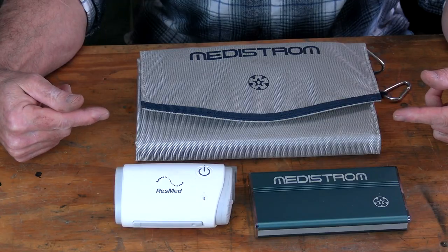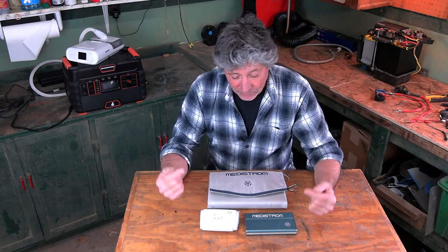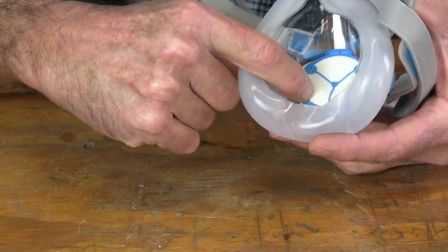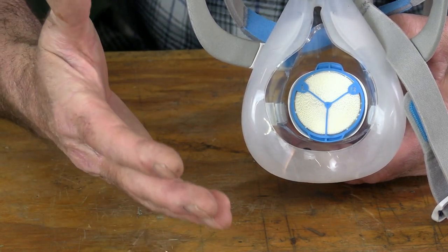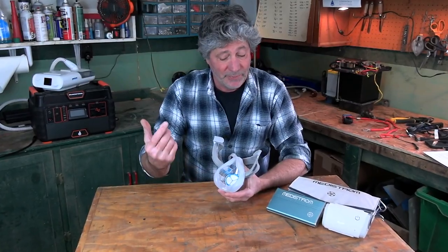So these three components will allow me to stay out in the middle of nowhere indefinitely, and are small enough to pack and light enough to carry. Lofta also offers the usual hose, headgear, and masks — I use a full-face one. Now, back to how this unit humidifies the air: this replaceable porous disc in the mask collects moisture from your exhale, and that moisture is released when you breathe in, basically recycling your own body's water vapor. I was skeptical of this, but it definitely works.